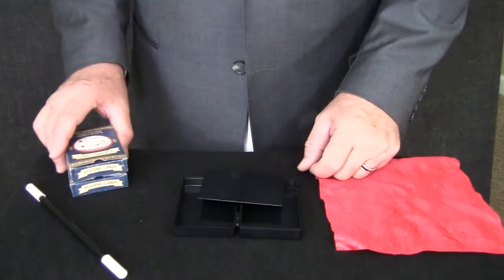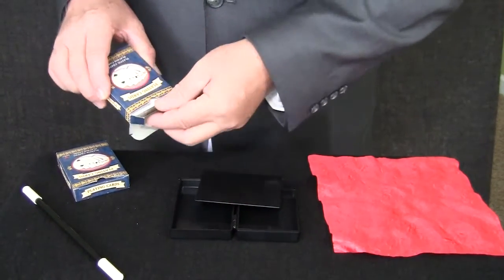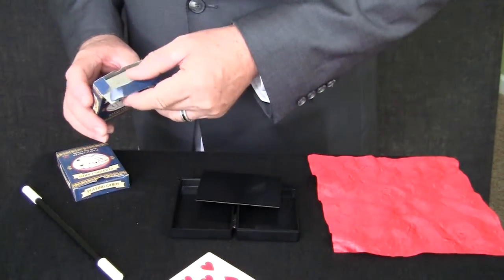This trick is a complicated trick. It takes lots of preparation. You want to get two decks of cards with exactly the same card in each deck.